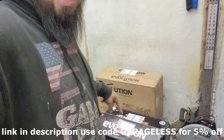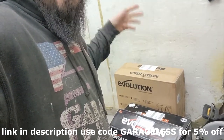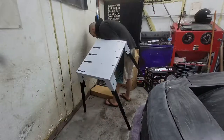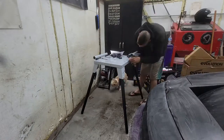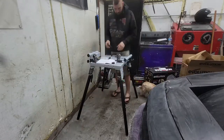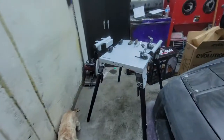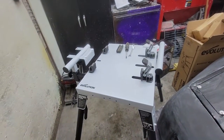I have a stand and the chop saw to unbox, so we're going to do the stand first and then put the chop saw together on top of the stand. Let's do that — all right, so it's together.